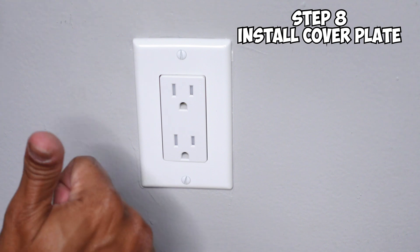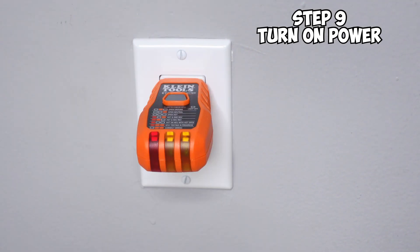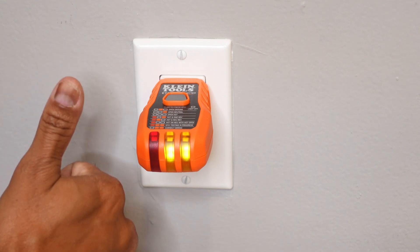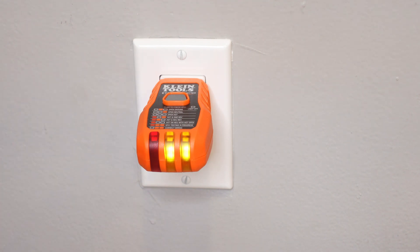All you need to do now is turn on your breaker and make sure everything is wired correctly. As you can see, all the indicator lights are good and the circuit is wired correctly. It took five minutes. I told you we could do it — these things are changing the way people do electrical DIY. Super easy, user-friendly, plug and play.